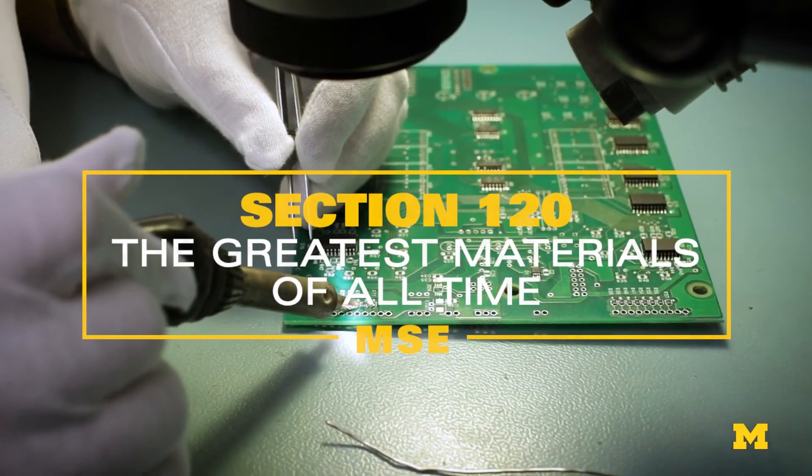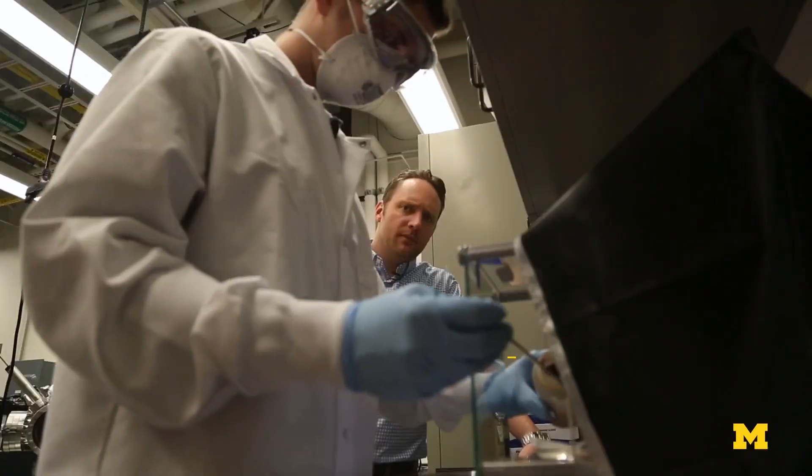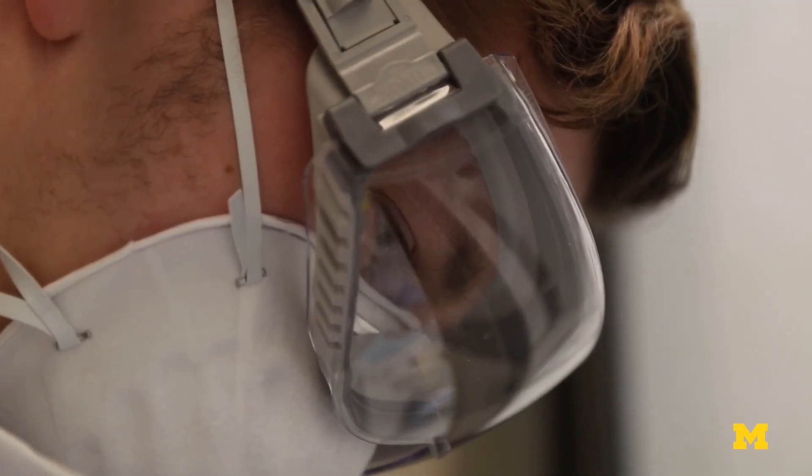You can't engineer anything without materials. Everything is made of something — you can't make stuff without stuff. I want all of these students to appreciate that materials are sourced in different places in the earth, that they have different desirable and undesirable properties. What am I building this out of and why am I making those choices? That's a really good start to being a good engineer.